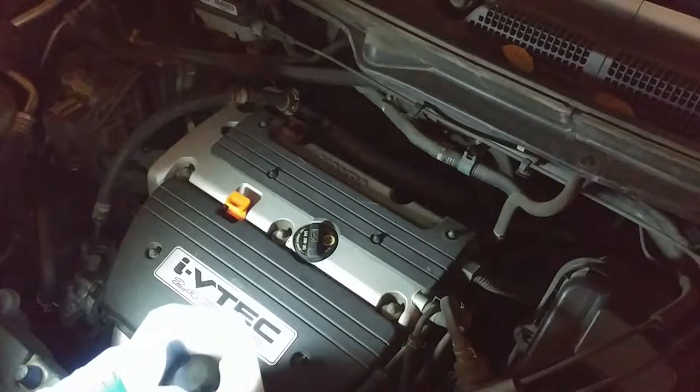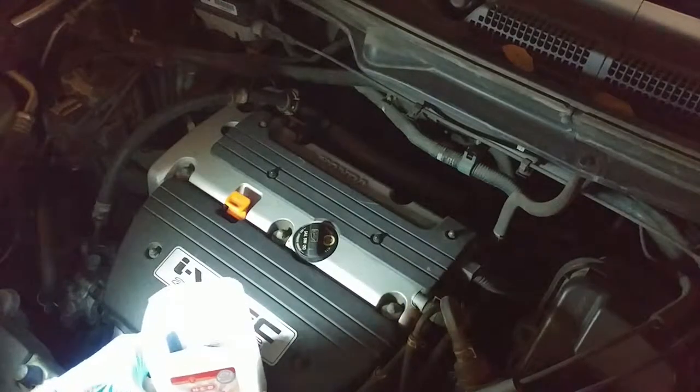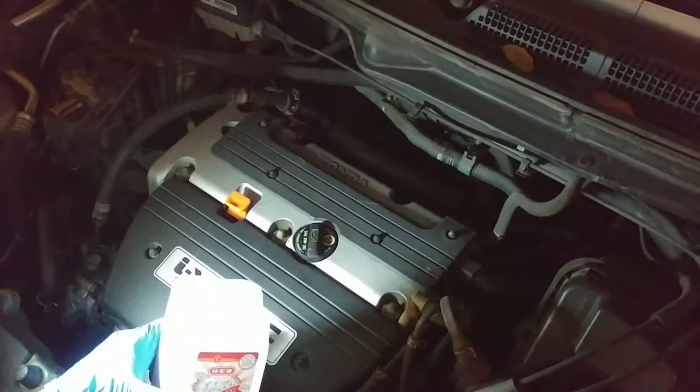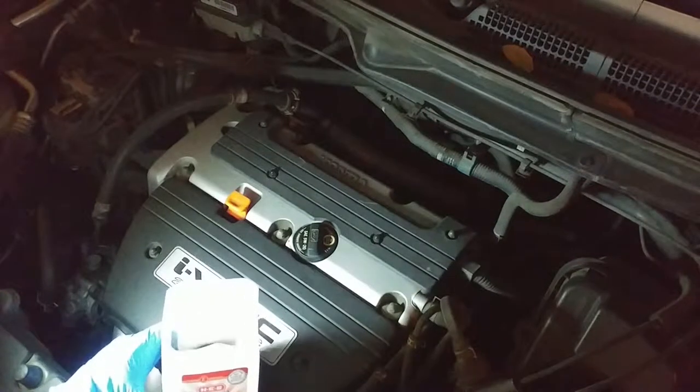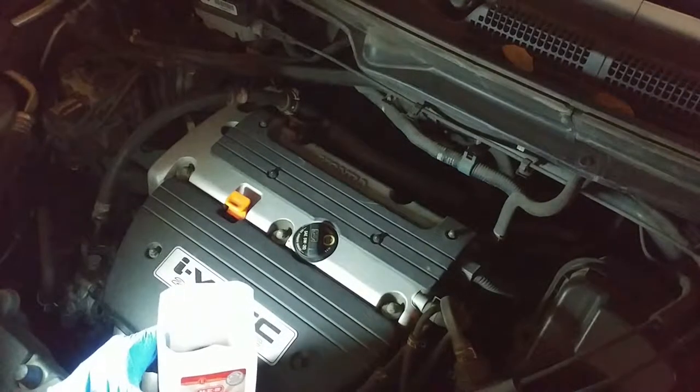In today's video I want to talk about oil filters and how to store them after you've done an oil change — store them until they're ready for the recycling center.